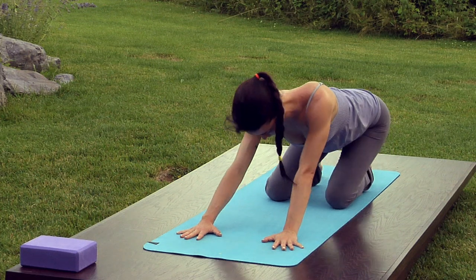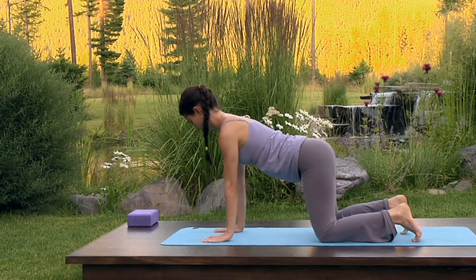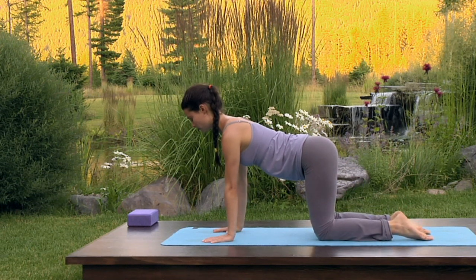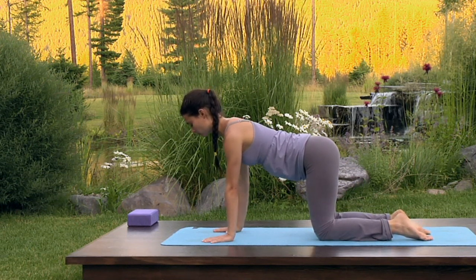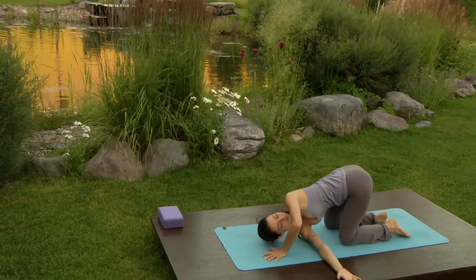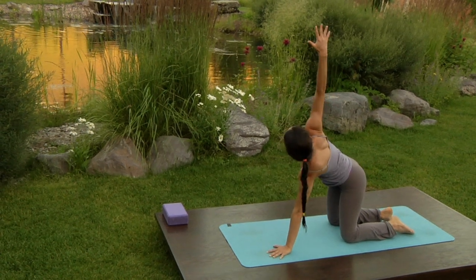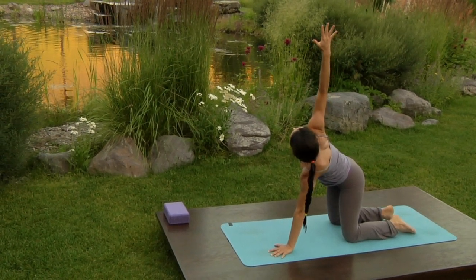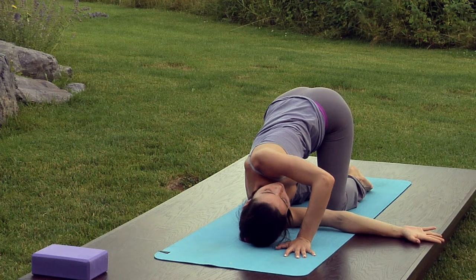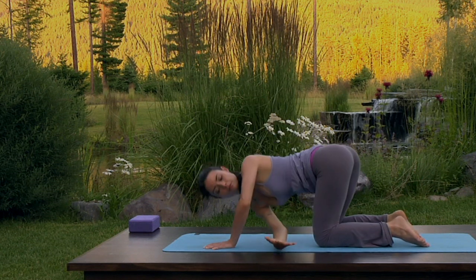Inhale forward, making any necessary adjustments so that the shoulders are over the wrists, the hips over the knees, and the feet are pointing straight back. Inhale, reach up through the right fingertips. Exhale, twist, threading the right shoulder under the left. Inhale, press into your left palm to unwind and reach up through the right fingertips. Exhale, twist. Inhale, unwind and reach up. Exhale, twist — stay here.